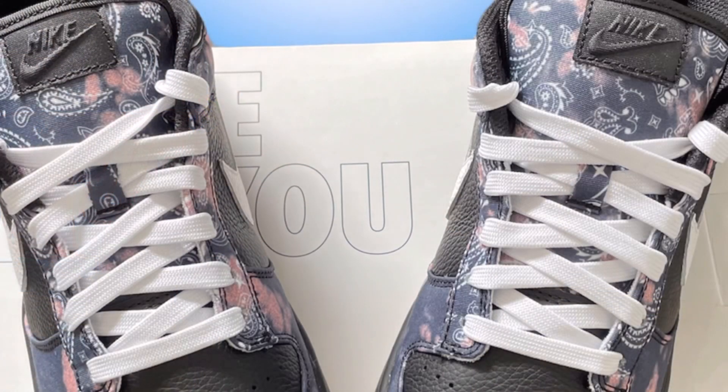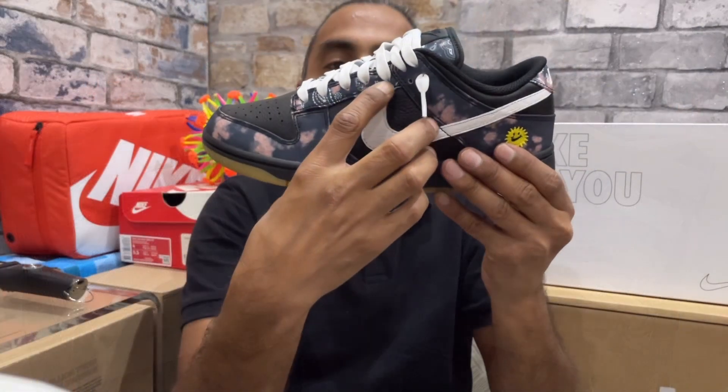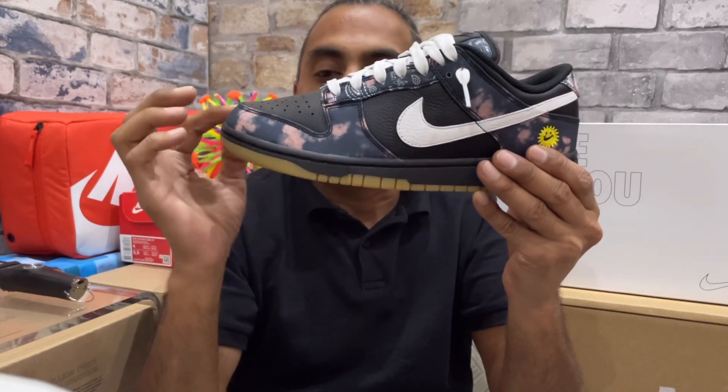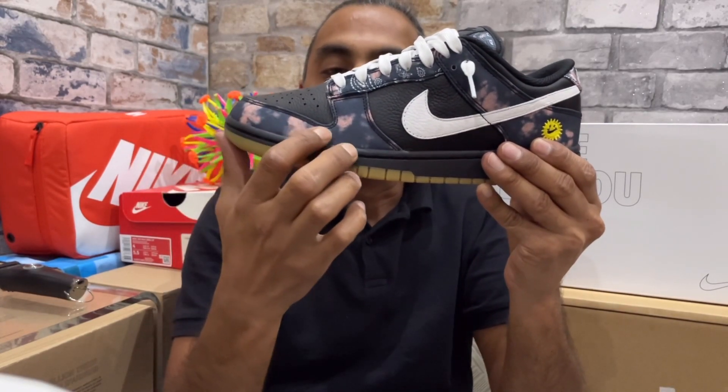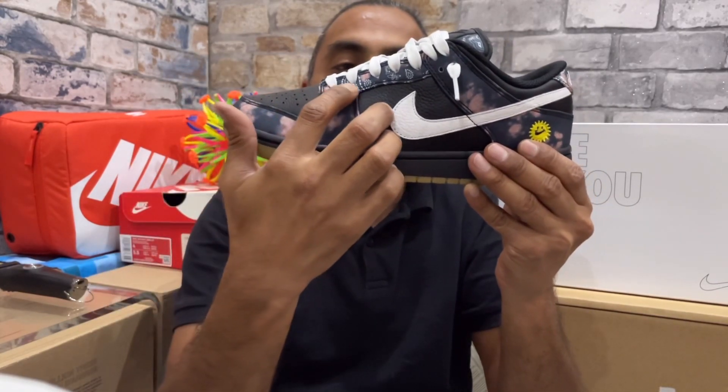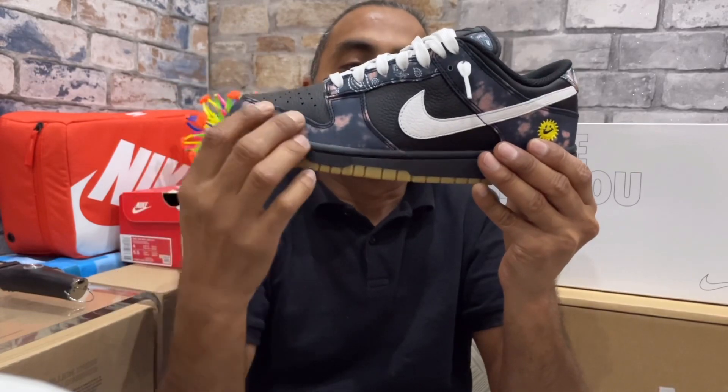Moving along to the laces, I went for nice clean white laces, which was quite nice. Along the lace panels I went for the paisley option — same again it has that madder root colorway in it, and it matched my toe guard which was of that madder root tie-dye. That was a pretty nice option.